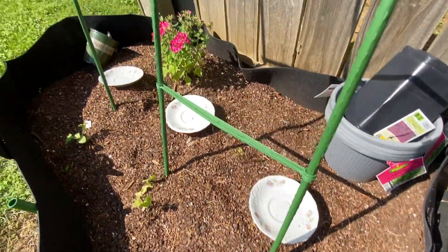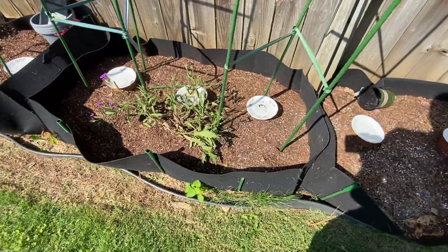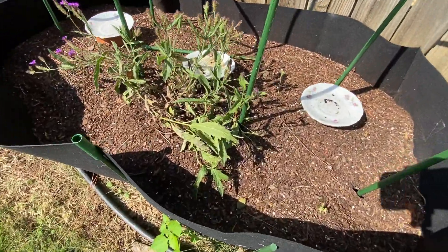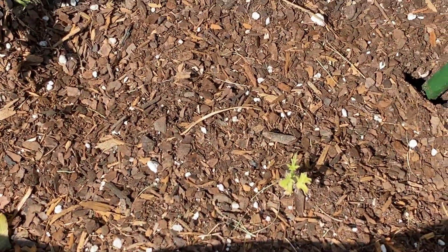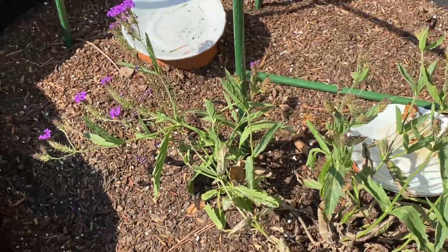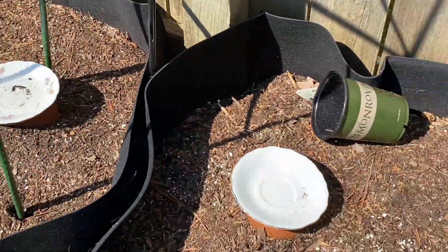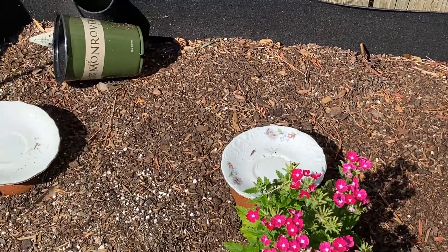There's the regular verbena and the purple verbena. Over here I planted what I think are supposed to be watermelons - yeah, they didn't make it. I planted something over there but it died.